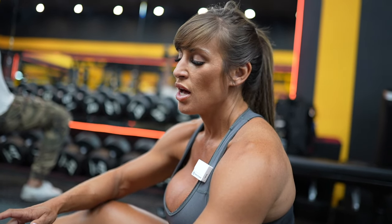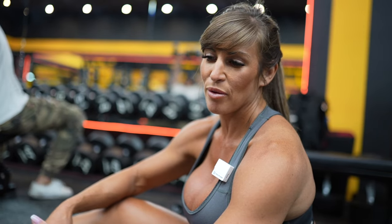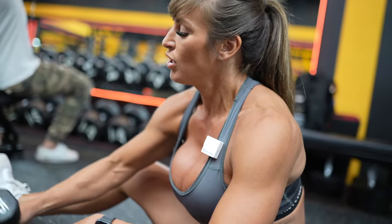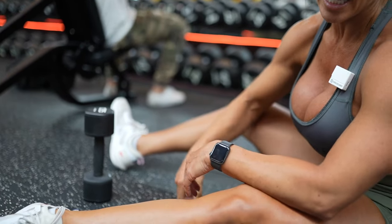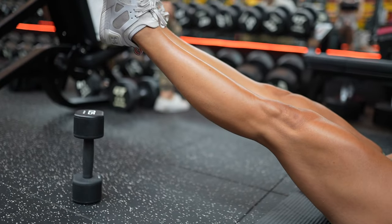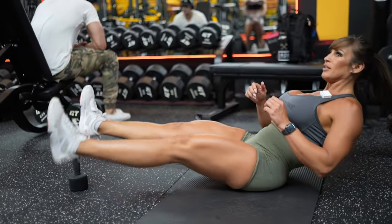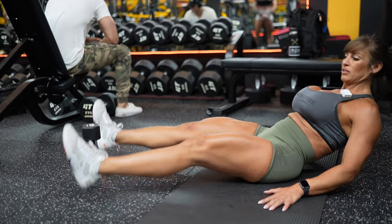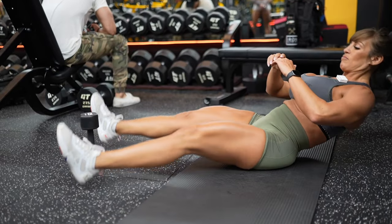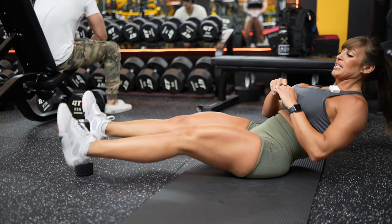Next one we're going to do is heel taps. You can use a medicine ball or a dumbbell — sometimes I punish myself if I use a dumbbell because if I knock it over I have to do more reps. The dumbbell is just here as a guide. I'm going to put my feet around the dumbbell and touch my heels above it. You can hold on for scale, or put your hands up to make it harder.